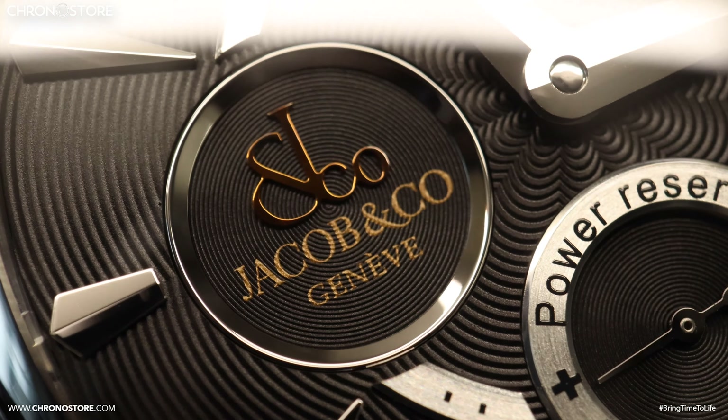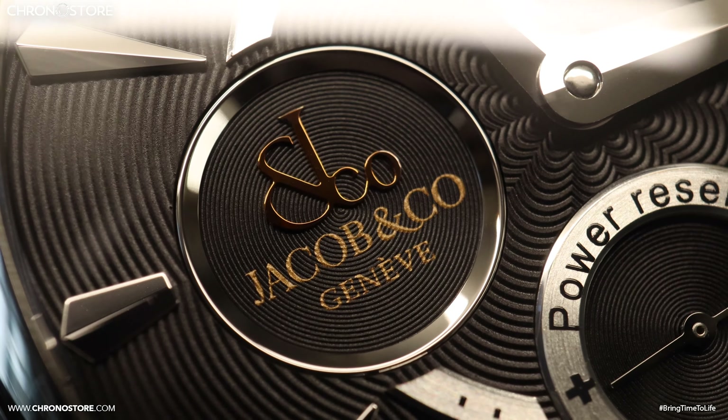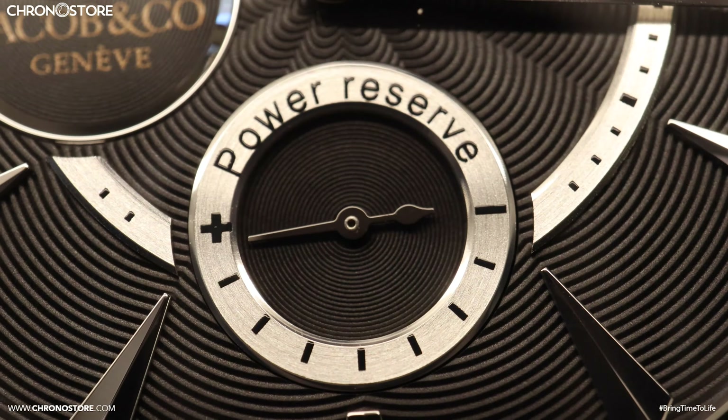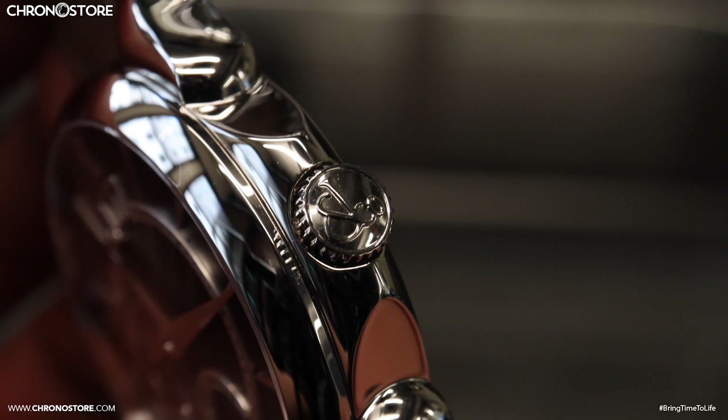Similar to the other Palladio models, it has a Jacob & Co. sub-dial with its own pattern. However, on this model that design is shared by the power reserve indicator sub-dial, which shows how much energy the watch has left before more winding is needed. All these details can be found under its sapphire crystal.